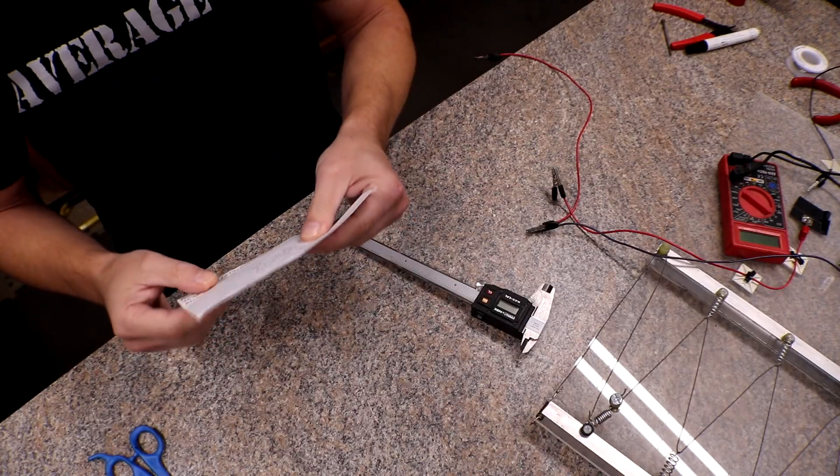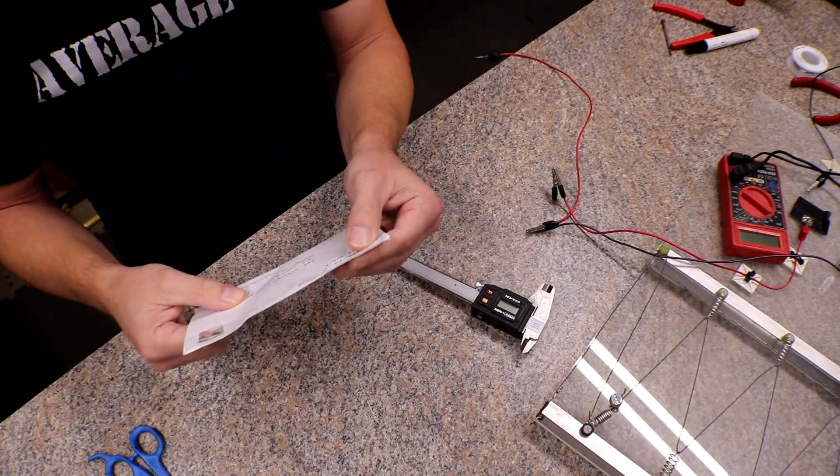We have two different fuse wires we're going to test today, one at a time so I don't get them mixed up. I'm actually going to test each one two different ways on my fuse tester, because I've been thinking about how I've been testing them. The fuse is after the load in my previous tests, but typically in a normal application the fuse is before the load. I'll do it both ways and see if there's a difference.